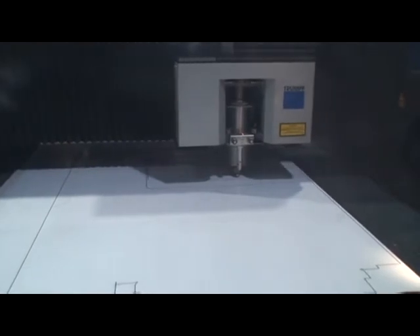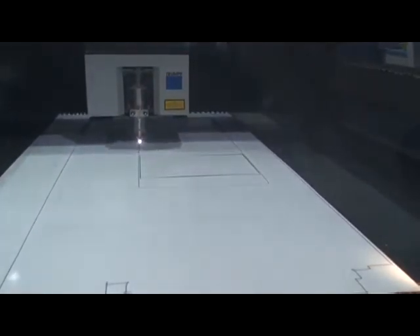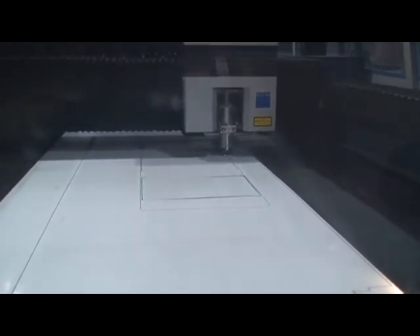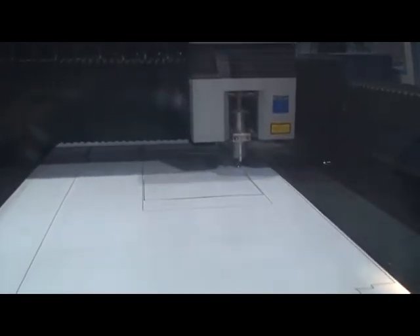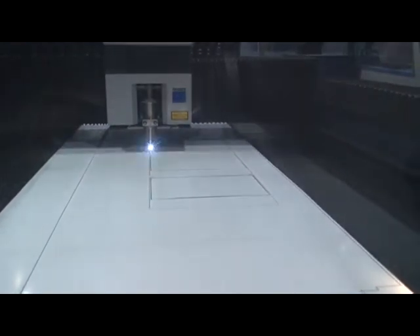That is an incredible machine that you have there. I know that last year you had been extremely busy in your production and you added employees. Can you mention something about that? The machine we're running back here — the Trumpf — has sped my productivity up by probably two-thirds. This past year we had a lot of work the last quarter, and we would never have been able to do it or add the employees that we have if it wasn't for this machine and the technology that goes along with it.